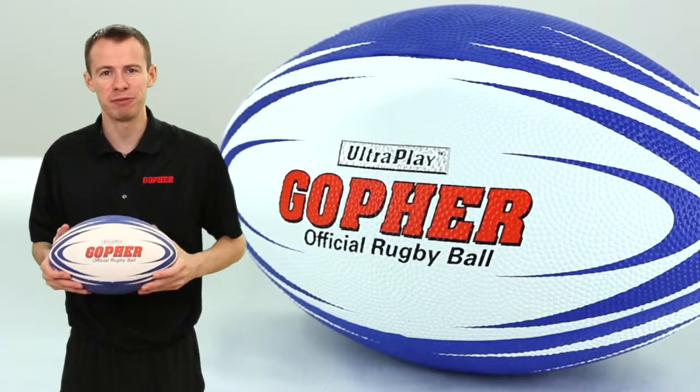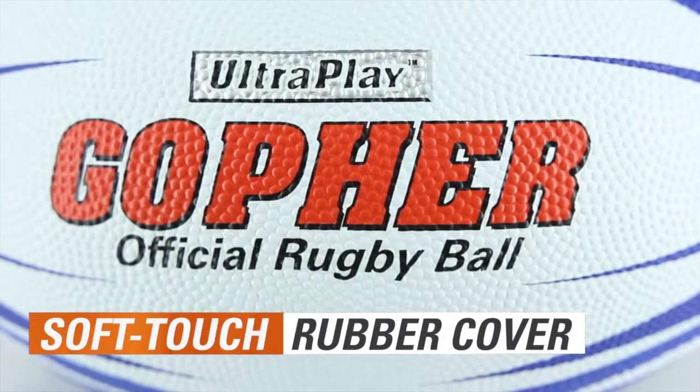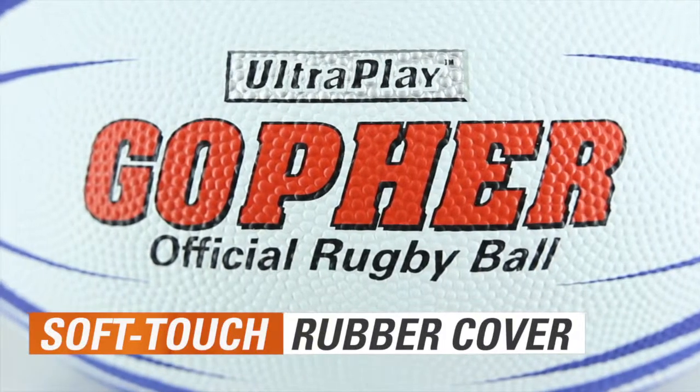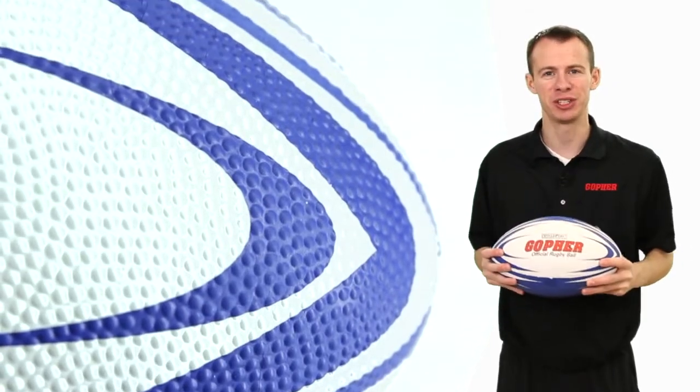Ultra durability meets ultra performance on the field with Gopher's Ultra Play Rugby Ball. The first rugby ball with our exclusive soft touch cover provides a softer, tackier feel for superior grip and control.